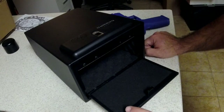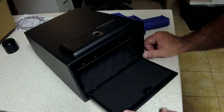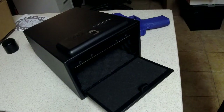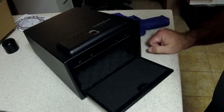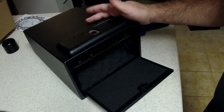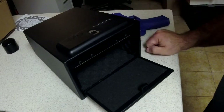My buddy is the one who actually bought it and he wanted me to do a review and tell everyone what I think. To be honest, it's just like all the other pistol safes out there, but probably a little better priced for what you get. For the bang for the buck, you get a biometric safe that's probably the same price as a keypad-type gun vault.